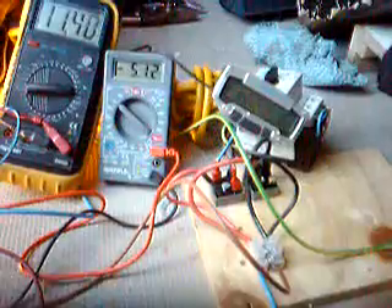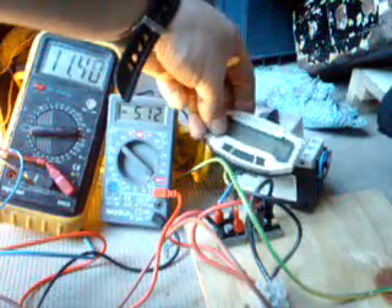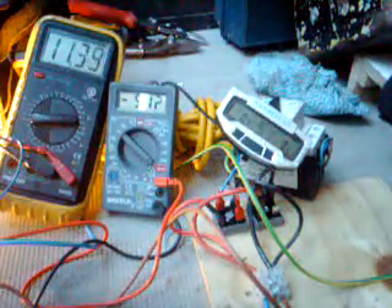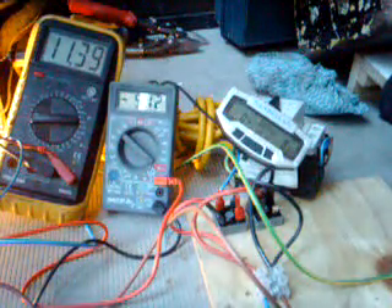We've got the rev counter sitting on the end here - this is the revs here, which is multiplied by 10. I'm going to try and demonstrate when the voltage starts to go back up on the battery, which means that it's obviously started charging again.